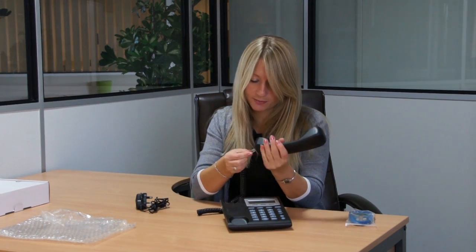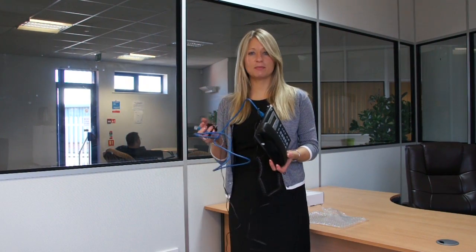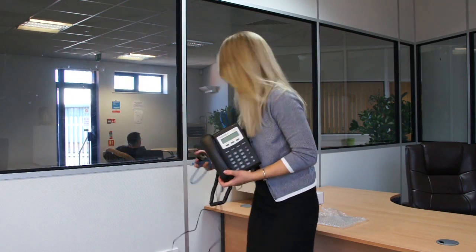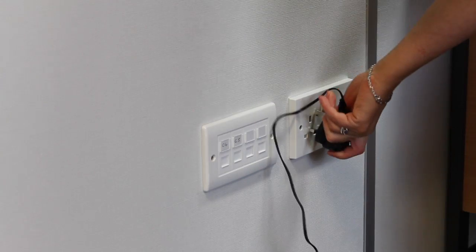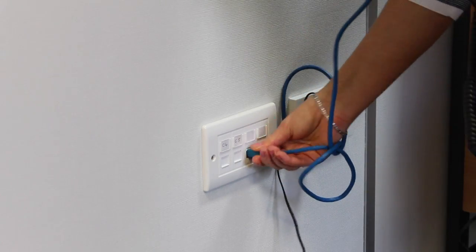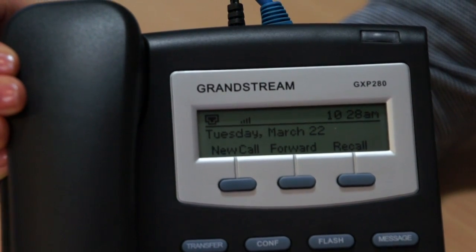All we need to do is put it together. So we've put it together — I've got the ethernet cable into the LAN socket and obviously a power adapter plugged in also. Because our IT team have configured this handset for you, once you've plugged it into the network it takes about 15 seconds to boot. You can tell it's working because immediately you have the date and the time available.